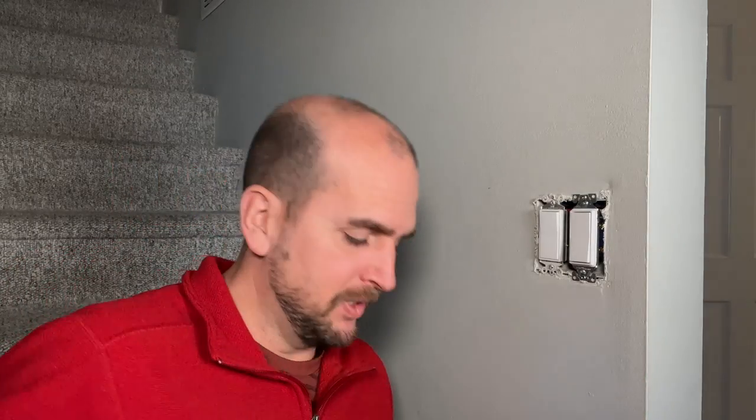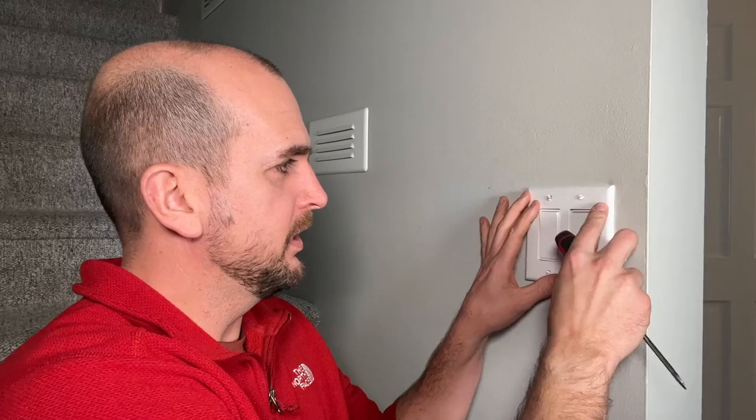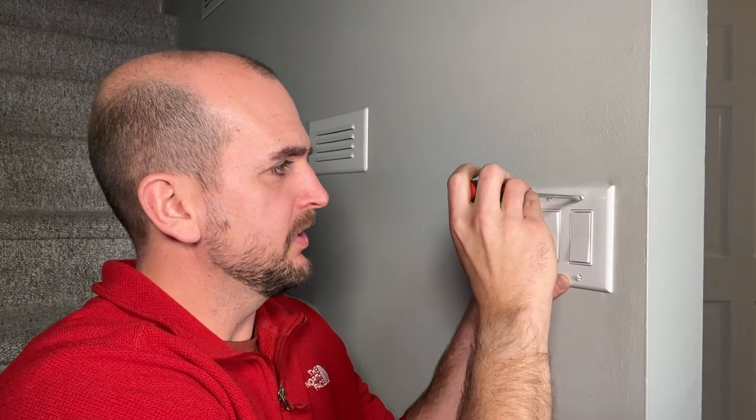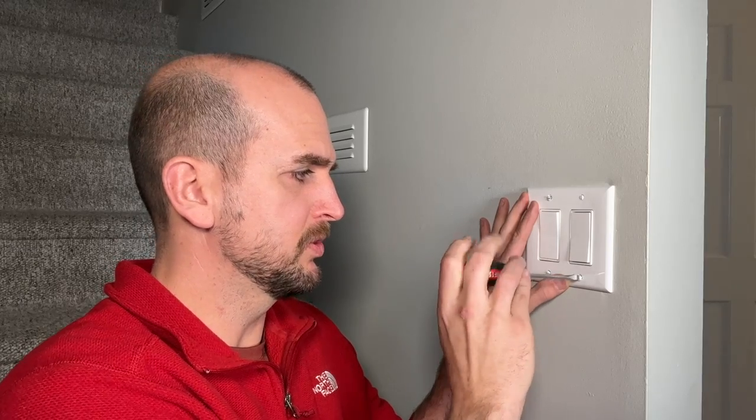Once I'm done with my template, I can take my actual wall plate, line everything up, and be confident that everything is going to line up once the screws are tightened down.